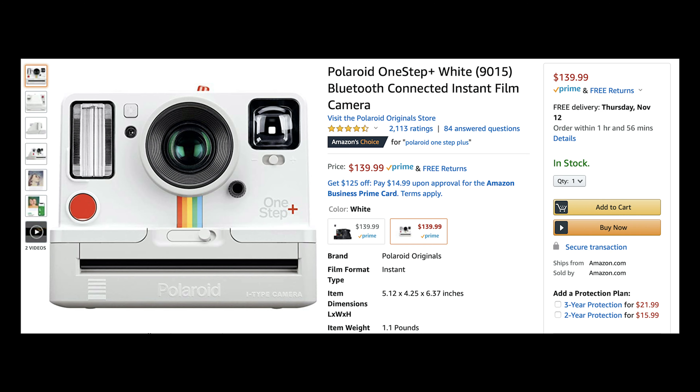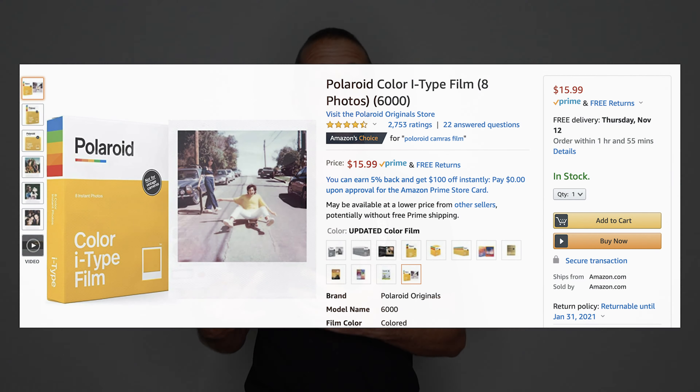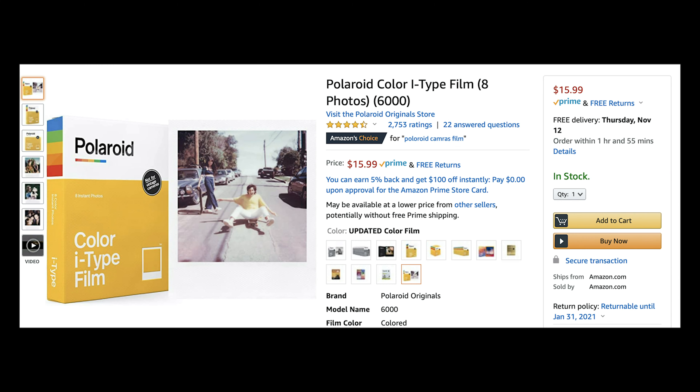The Polaroid One Step Plus comes in at about a hundred and forty bucks for this camera, which to me is a bargain. The film for this camera runs about sixteen bucks for a pack of eight, so that is two dollars a shot. If you're like me you love film and it's worth it, but if you're going to shoot like five hundred of these you can go broke pretty quick.